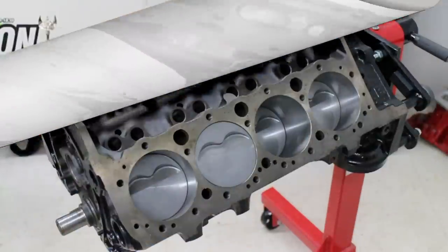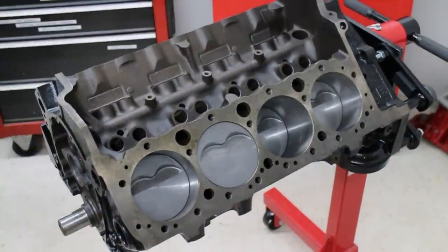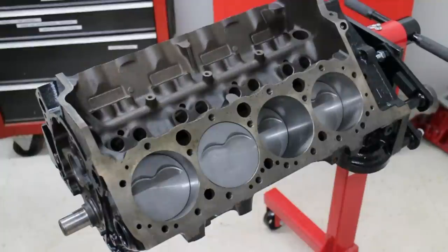I'm going to leave the valves stock — no back-cutting or anything like that. I'm going to put this all together and just detail the heads in terms of taking flash marks off and painting them a nice color.